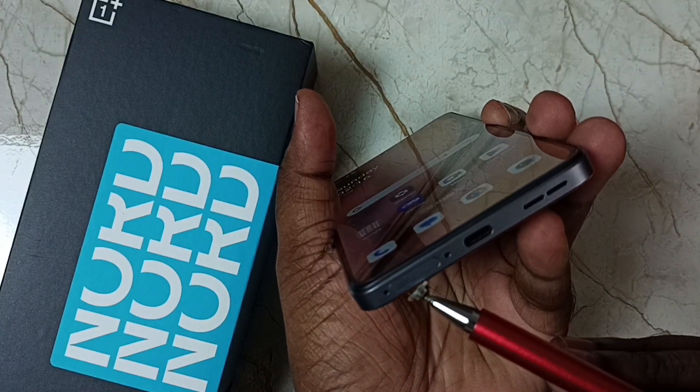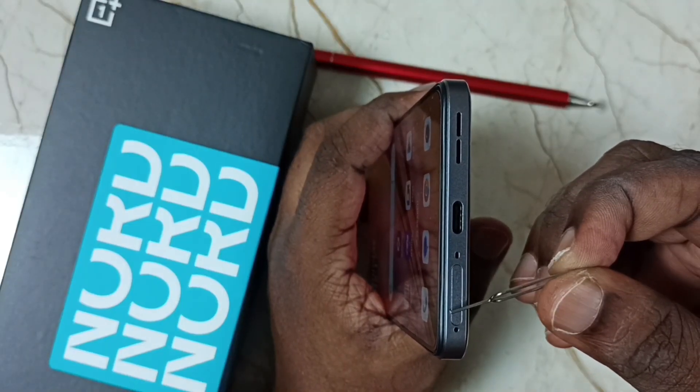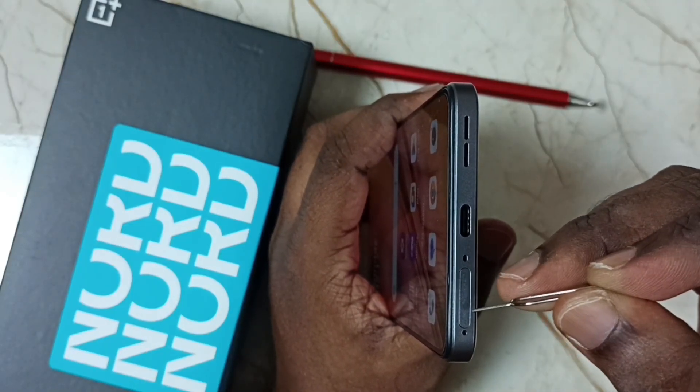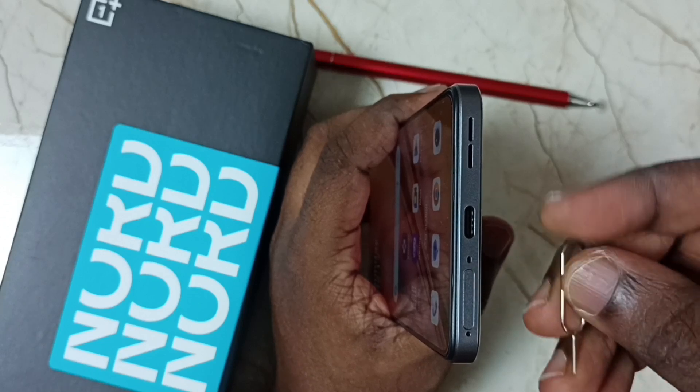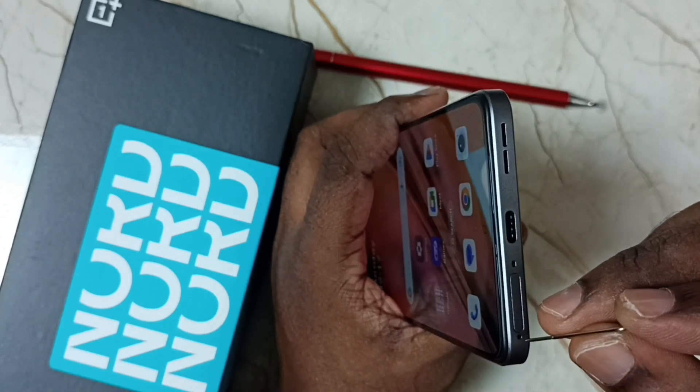Here we can find the SIM slot. This is the SIM slot and this is the SIM tray. I am going to remove this SIM tray, so we need to insert the SIM tray remover pin.